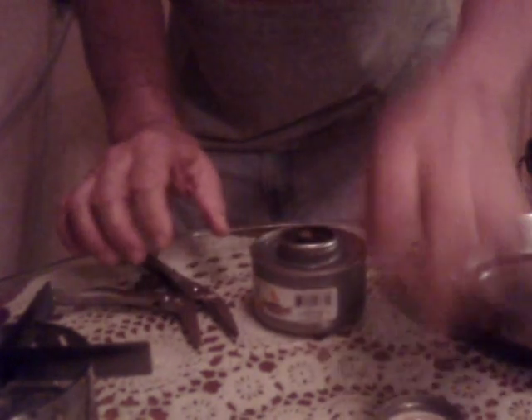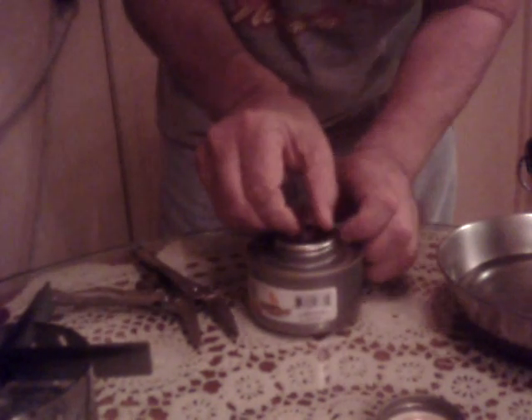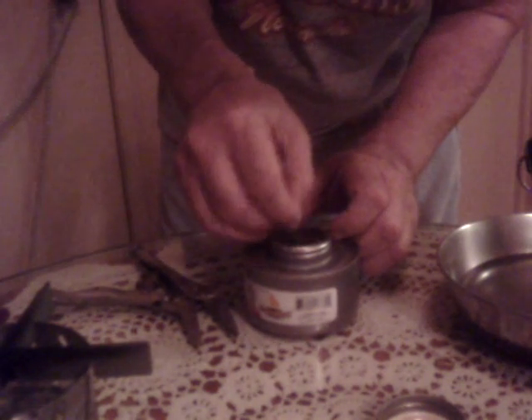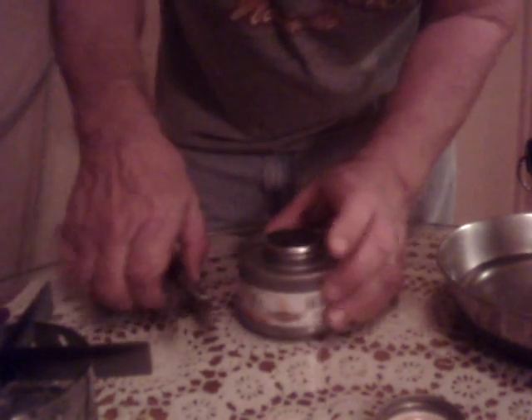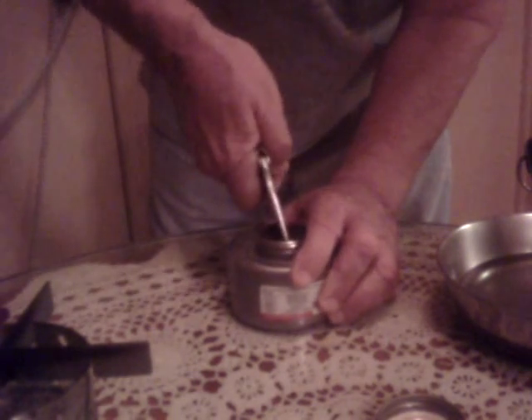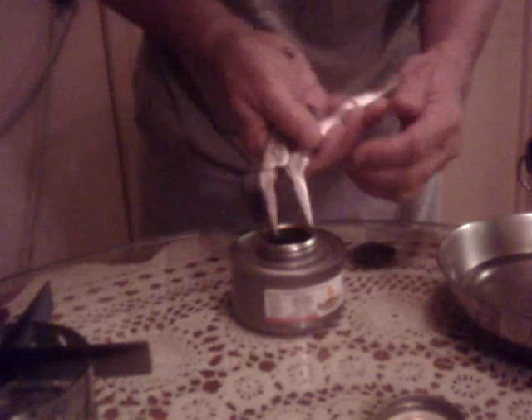First, unscrew the cap. Carefully push the wick in, because you don't want to damage the wick. Take your needle-nose pliers and pop the centerpiece out — it pops right out. Then grab your wick and set it to the side.